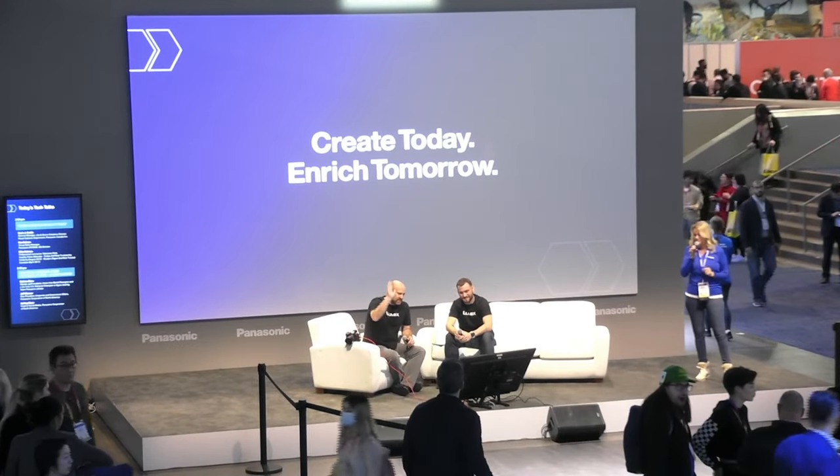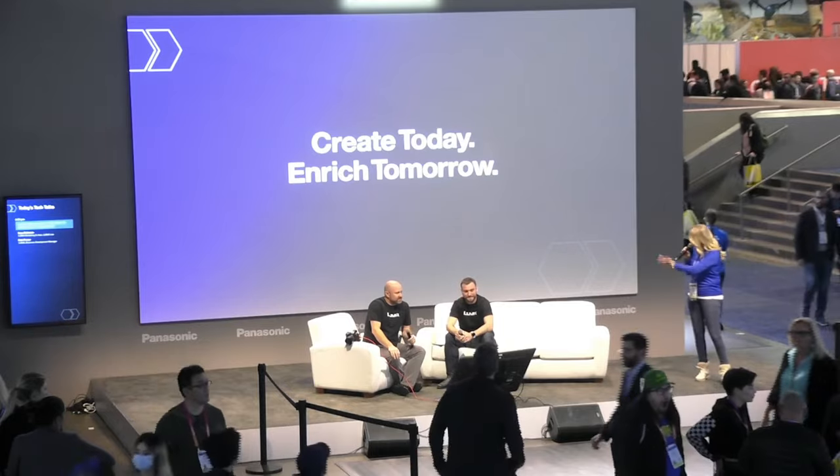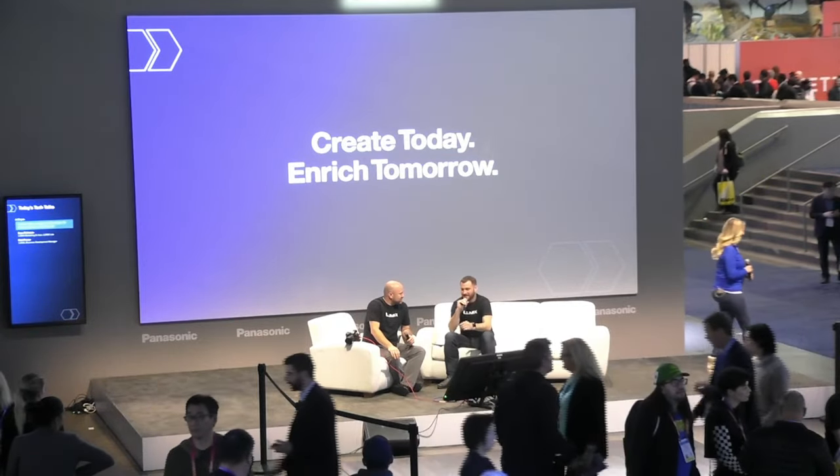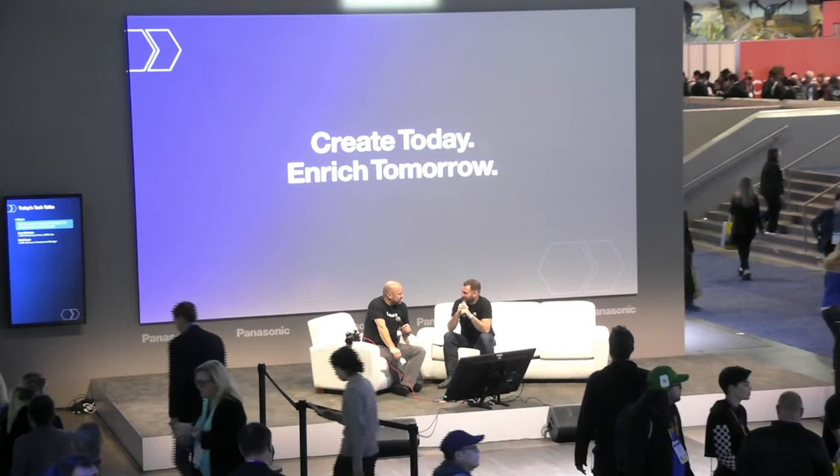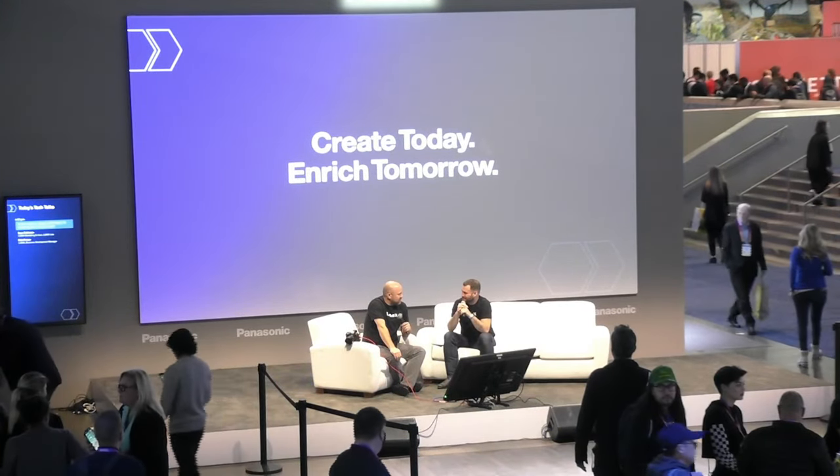And Matt Frazier, Business Development Manager. Take it away, gentlemen. We're finally here with the S5 Mark II. Pretty awesome, right?